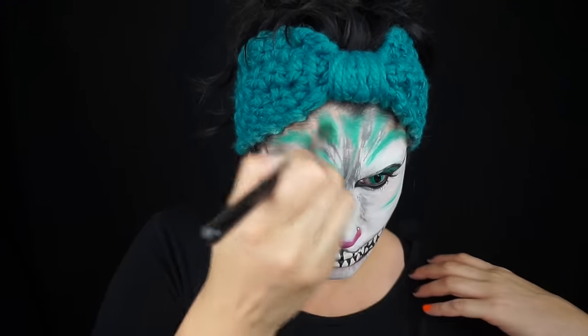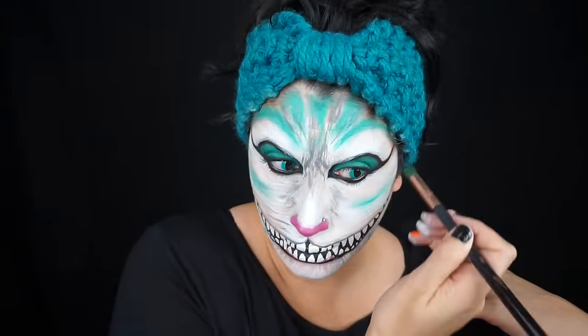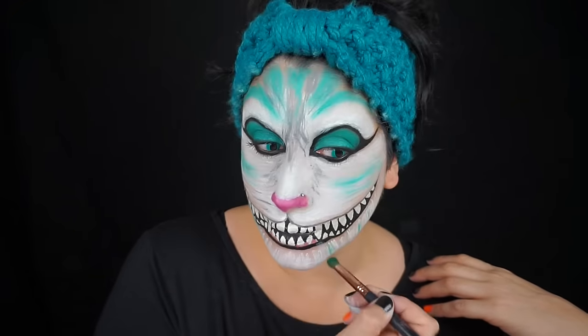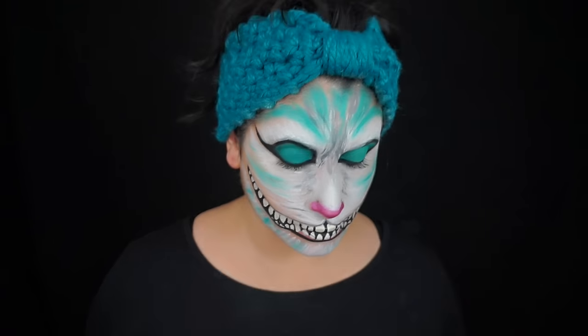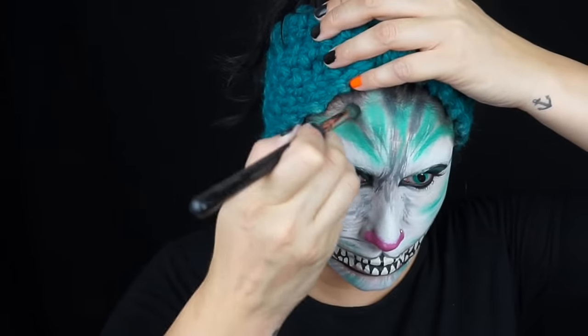Then I took some eyeshadow and went over those areas to kind of fill in the empty space. It looks like you're covering up most of your work, but trust me — lots of layers looks best. I'm also adding some more color, and then with a dark gray eyeshadow I did my gray spots.